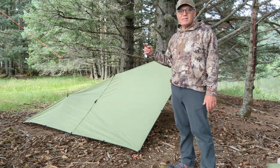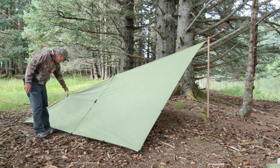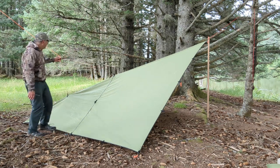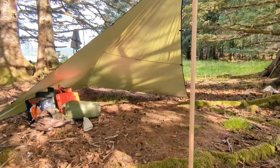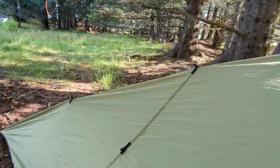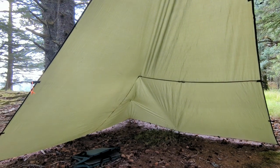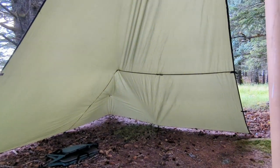As soon as I got home, I sewed on some additional loops. I already had this loop right here in the middle of the tarp. I sewed on an additional one halfway down. This section right here was sagging and flapping a lot. So now what I do is I tie a line from here to here, and you can tie off with just a single line up to a tree. As you can see, there's a lot more room in here, and it just tightens things up really nice so they're not flapping in the wind.